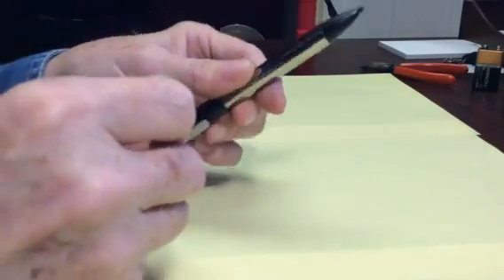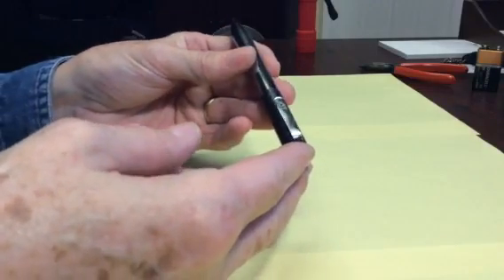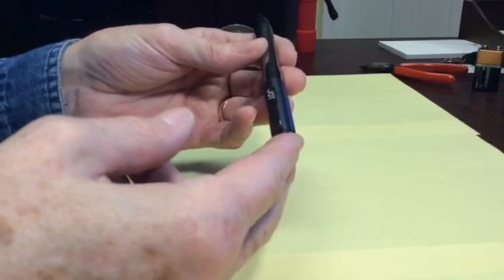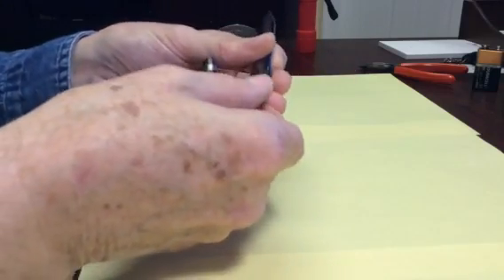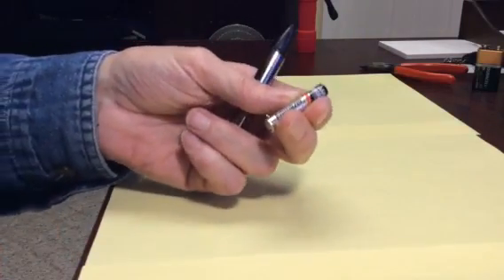Contrary to the other ones that are very broad. The only disadvantage of this stylus is that it uses 1 AAA battery. Now, that's a very small battery, and it's not very common. This is an Energizer one here.